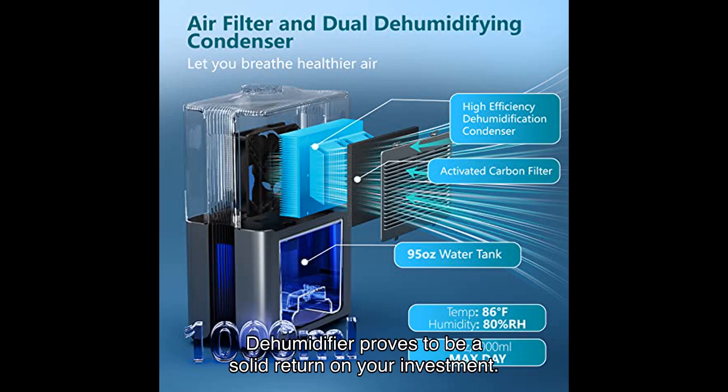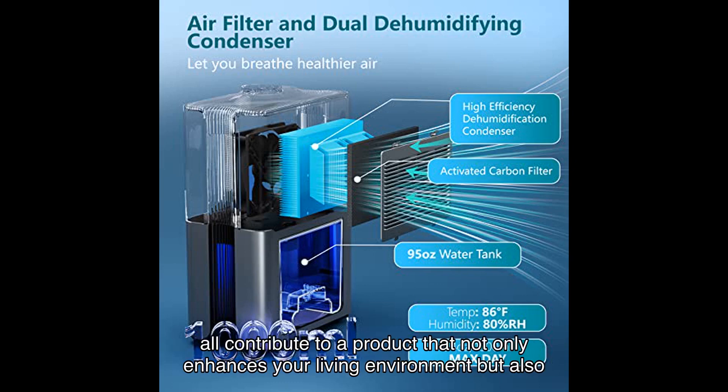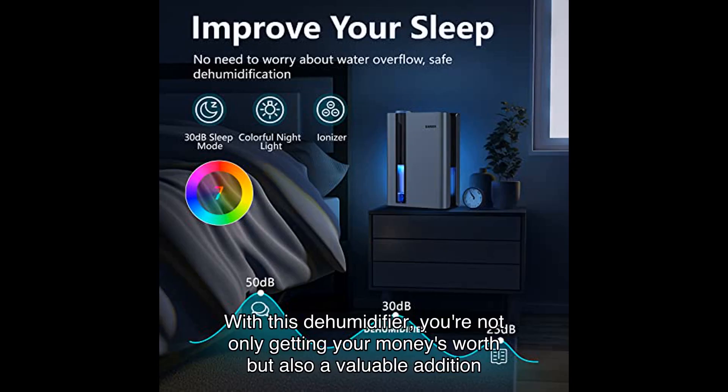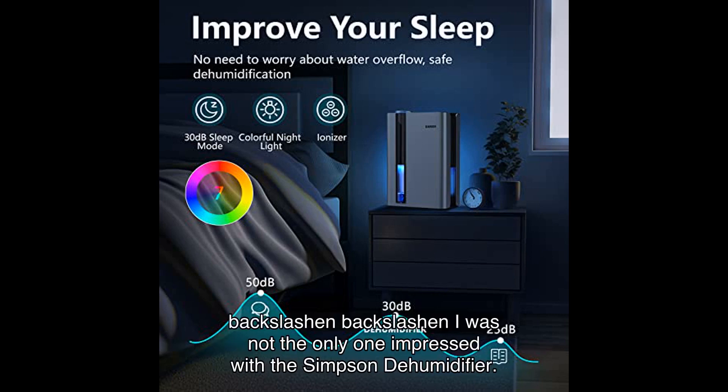When it comes to the bottom line, the Simpson dehumidifier proves to be a solid return on your investment. Its superior performance, quiet operation, elegant LED lights, and washable air filter all contribute to a product that not only enhances your living environment but also stands the test of time. With this dehumidifier, you're not only getting your money's worth but also a valuable addition to your space that addresses your humidity control needs effectively and efficiently.